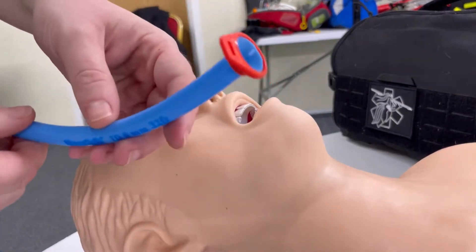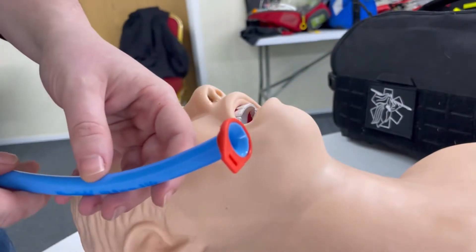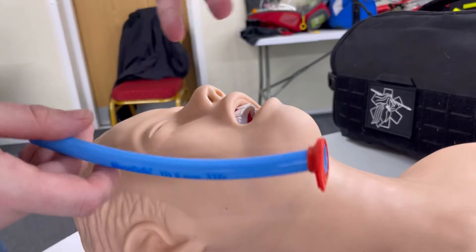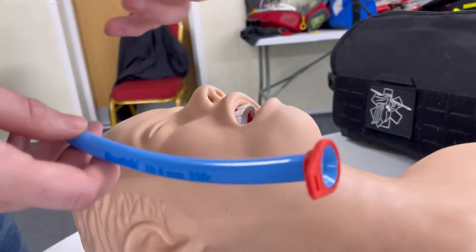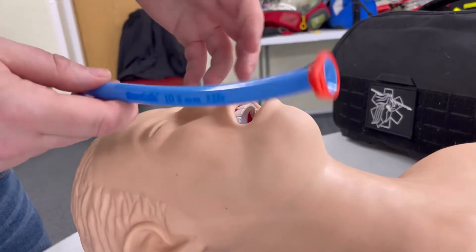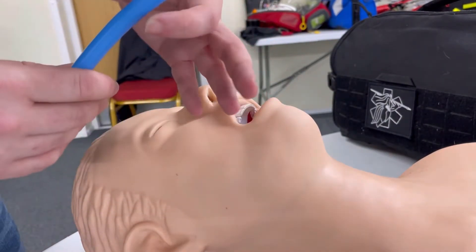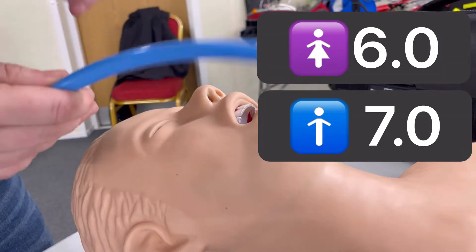They come in different sizes. For adults, they tend to be sixes and sevens. They do come in paediatric sizes, but they're very uncommon in pre-hospital care. It's not something that I see much of as a paramedic — we tend to resort to oral pharyngeal airways or more advanced airways for paediatrics that need it. Generally you'll see them in a six or a seven. A size six will fit an average size female and a size seven will fit an average size male.